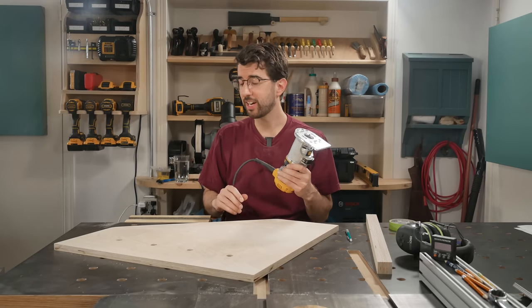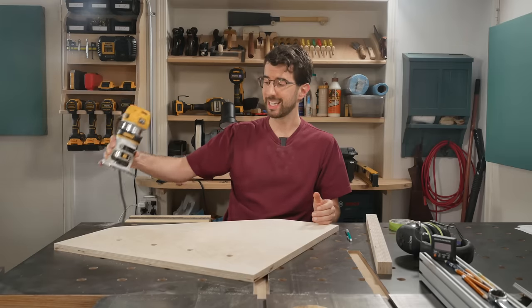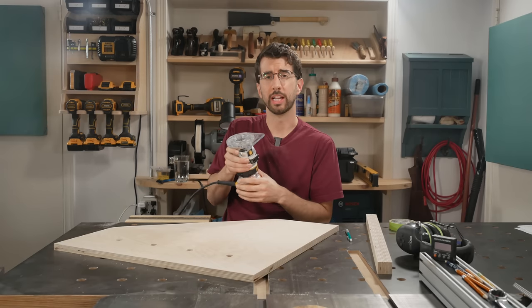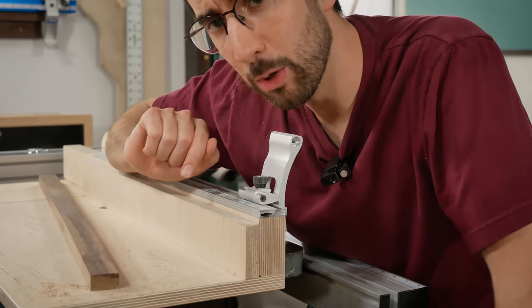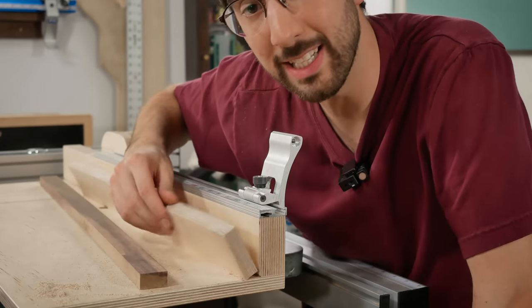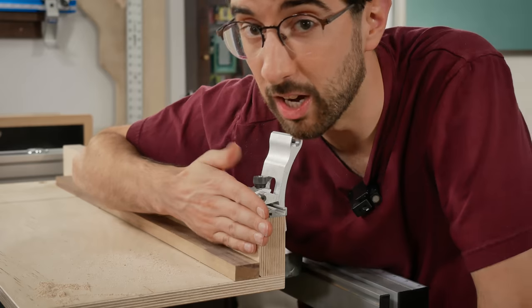Here's a hot tip: I find it's very easy to get a frayed edge when doing a round-over on plywood, but to prevent that I do a climb cut — going in the opposite direction you should normally go. Using a round-over bit that's an eighth inch or less, it's pretty easy to keep control. Also, sawdust can accumulate on your crosscut sled base, and when you place your workpiece against the fence the sawdust has nowhere to go and your workpiece becomes skewed. So I put a chamfer underneath the fence so the sawdust has somewhere to go.